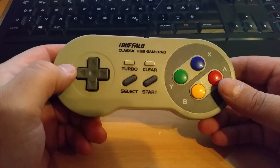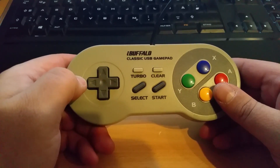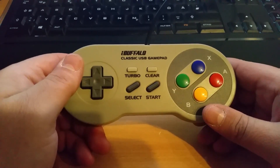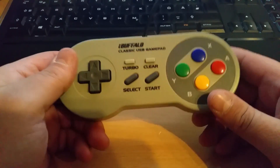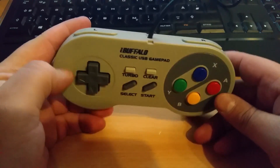This is the third time I'm making this video — the first time it looked bad, the second time I thought my controller was broken, and the third time the audio was bad. I hope it works better now. Basically, it's a Super Nintendo controller.